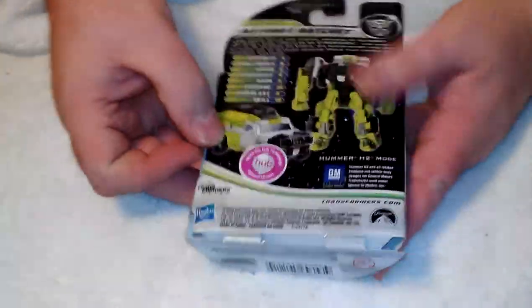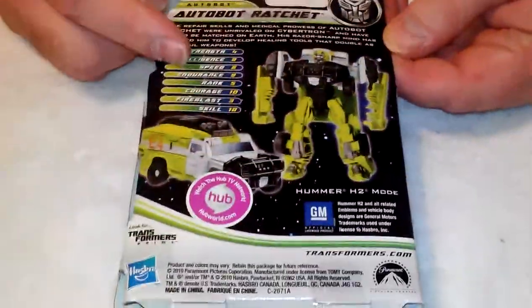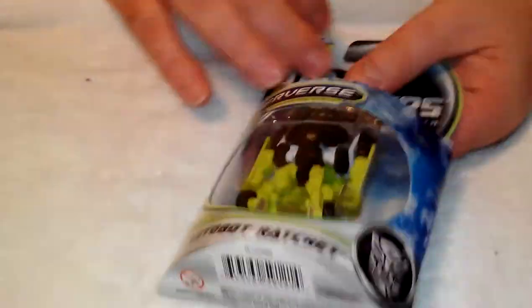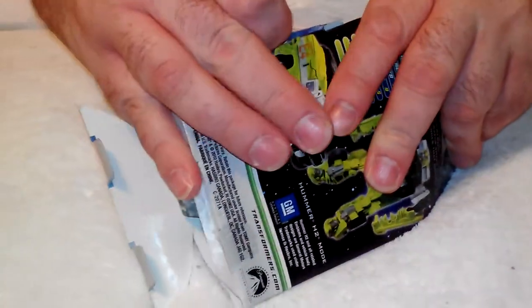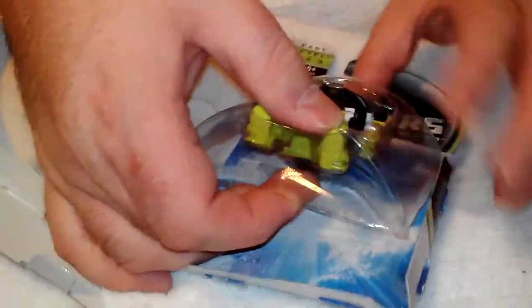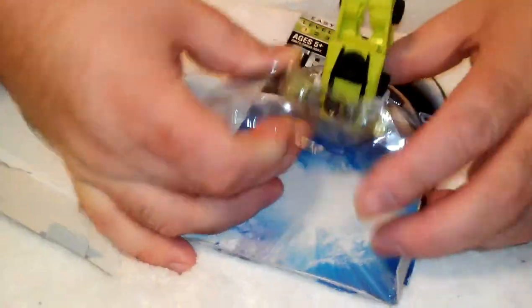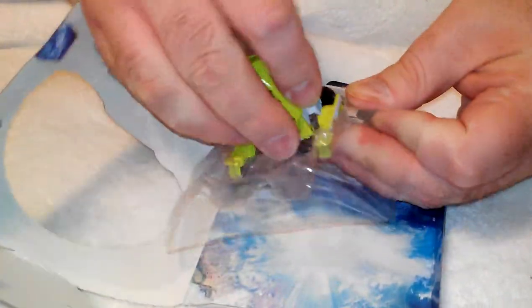Again, here's the packaging. It's a Hummer H2 mode. All his ranks and strengths and everything, skill being a 10. This thing pulls apart just like the other one, in case you want to put him back in for collectability's sake. Instructions included. He should pop right out.